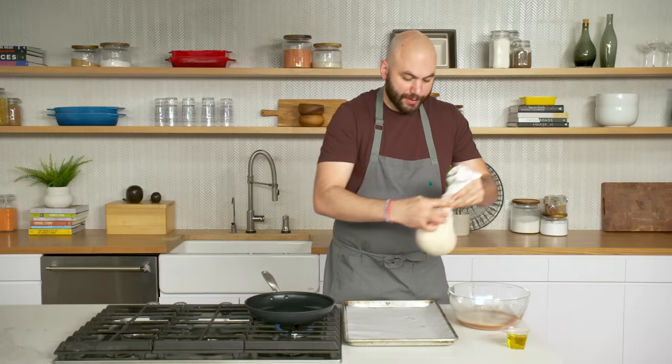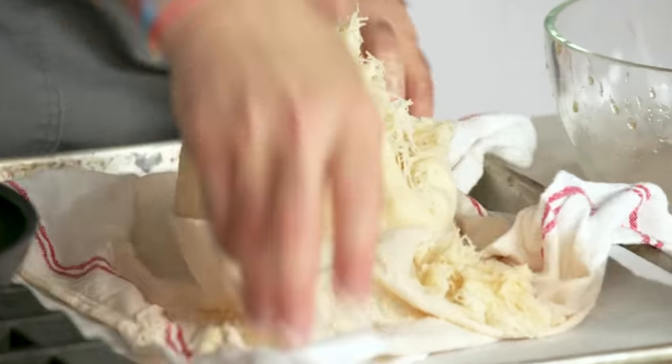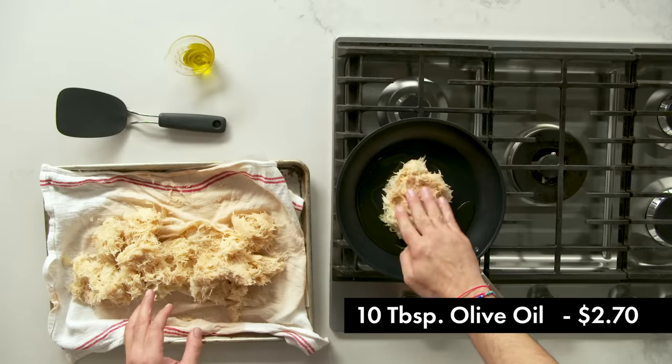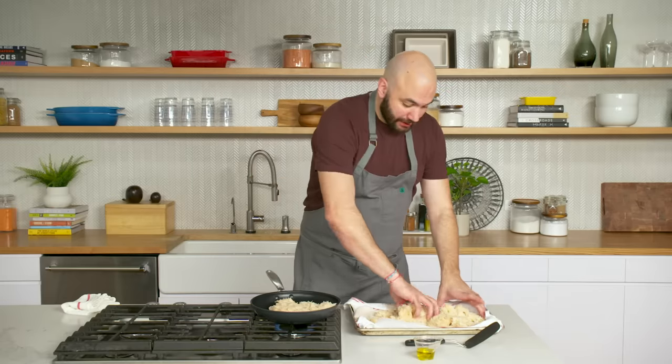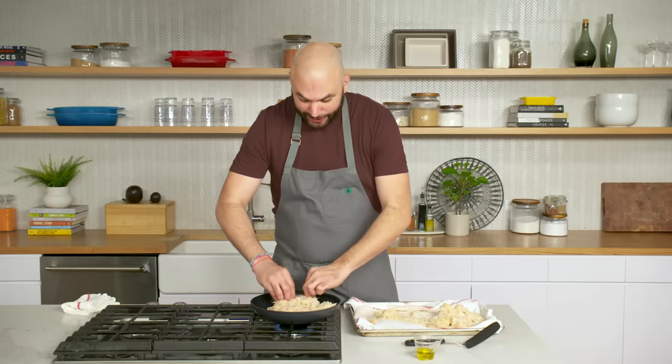We're gonna open up the towel — you'll see that it holds its shape. We're gonna add a bit of oil and start putting this in the pan. As I'm packing these potatoes in, just keep in mind that this was five pounds of potatoes — you can see how much it shrank.